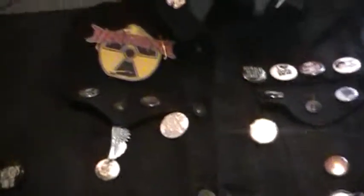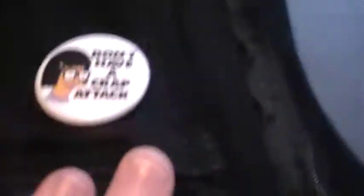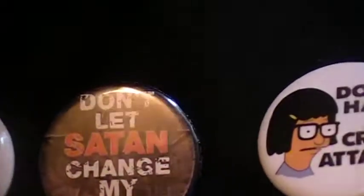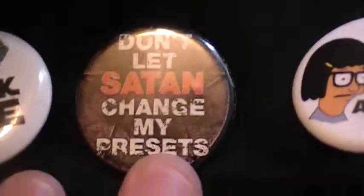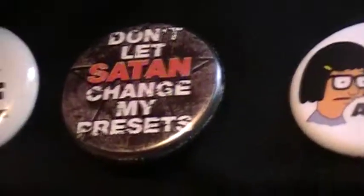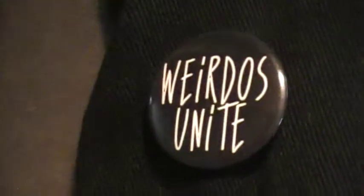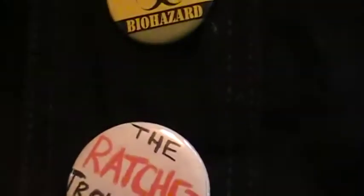So here's the front. We got this patch, and we got these pins here — 'don't have a crap attack,' 'don't let seeing change my presence,' 'I heart the dark side' — that's true, I do heart the dark side — 'normal people scare me,' 'weirdness unite.' Then just a couple more — one I got at camp recently. I'll explain that pin next time. Then 'battle hazard,' 'I heart zombies,' Batman.